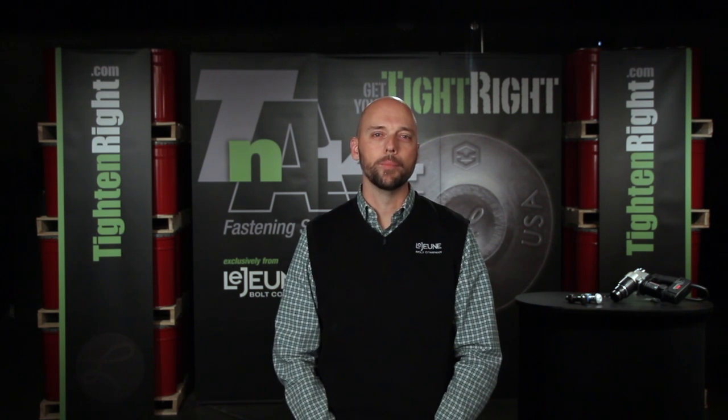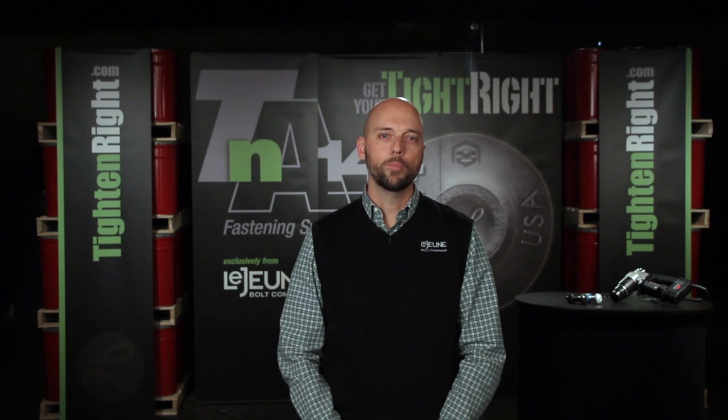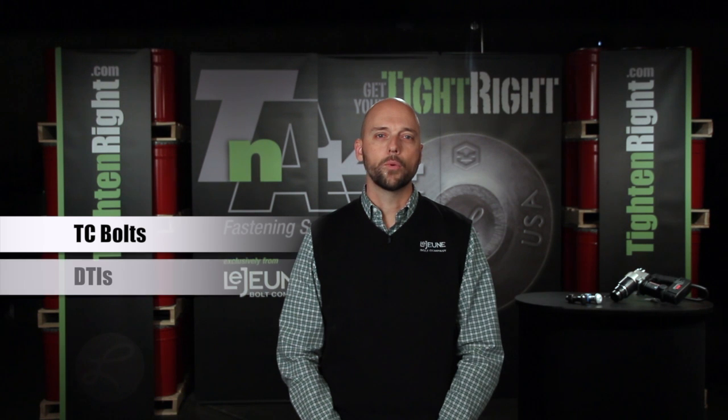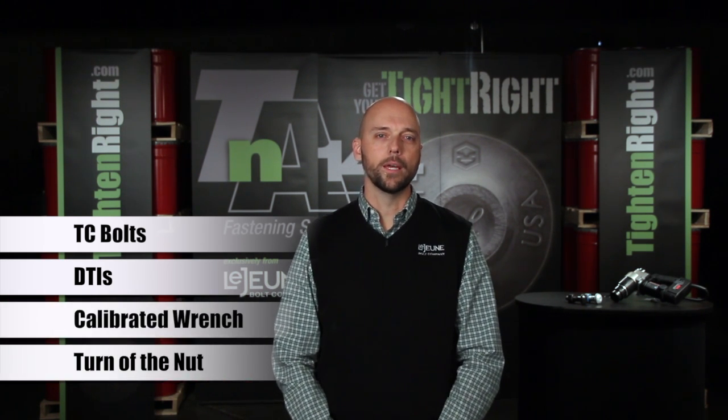Hi, I'm Jeff Green with Lejeune Bolt Company. Today I want to show you how to get your tight right. You may be familiar with the four current bolting methods: twist off tight bolts or TC bolts, direct tension indicator washers or DTIs, calibrated wrench, and turn of the nut.